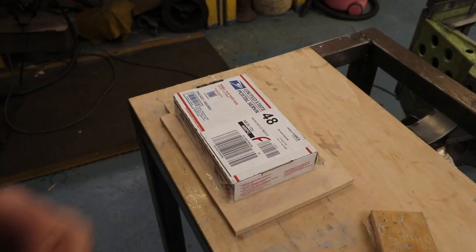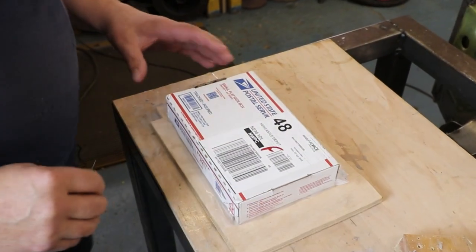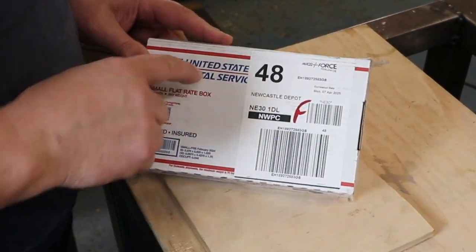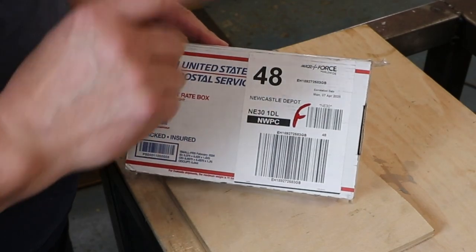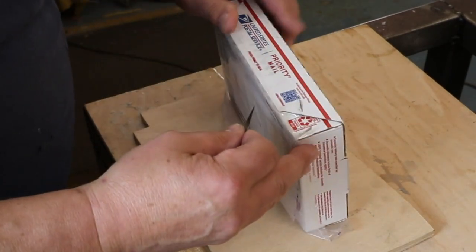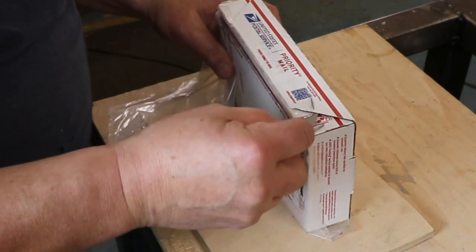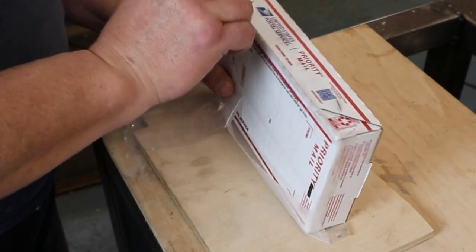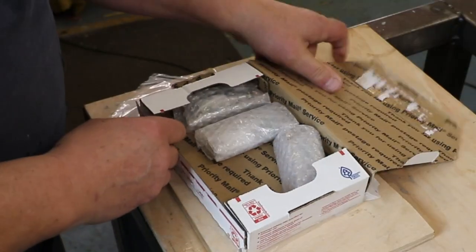So we just went with the one car, and when we came back I managed to source some injectors all the way from America. It's like Christmas come early today — there's a parcel and it says United States Parcel Service. I've been waiting a while for this. So it's another one of those unboxing videos.